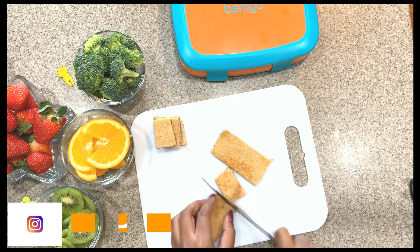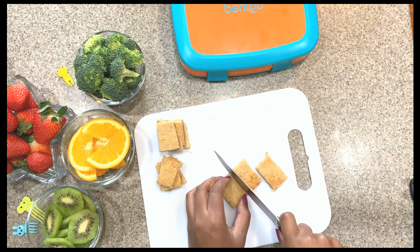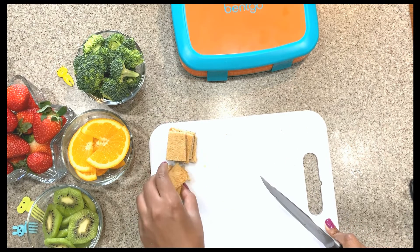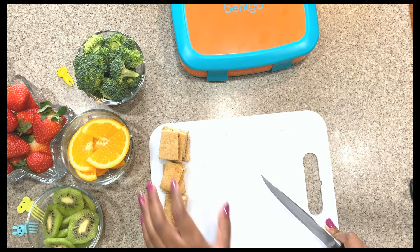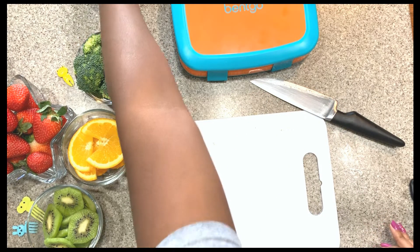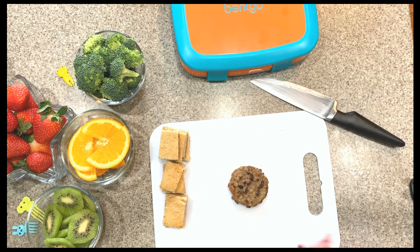After he had his teeth taken out, he could only eat soup and soft things. He stayed home one day so we could monitor him and make sure he didn't have a reaction to the anesthesia. He had soup the entire day and he really wasn't as active as he usually is, so we didn't have lunches — we just had soup.